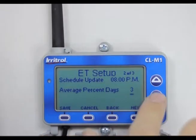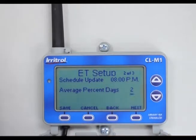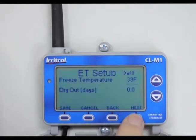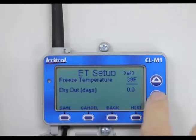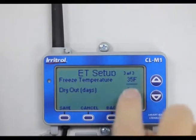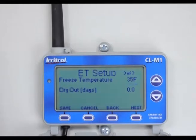Average percentage days: we normally average over two days, so I'll hit next. Freeze temperature is currently set to 39 degrees — what we do is program it to 35 degrees, meaning if it gets to 35 degrees or lower when the controller is supposed to turn on, it will not turn on. So anytime it gets that cold, it simply will not water.